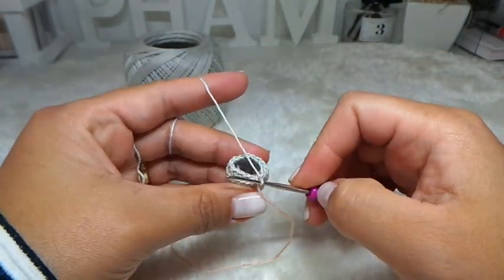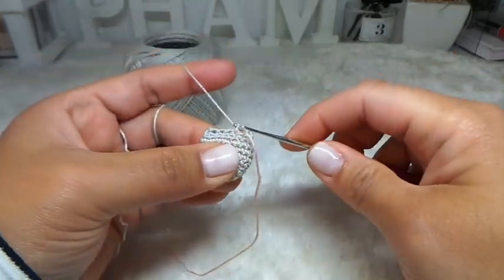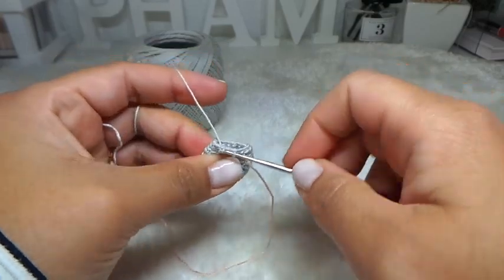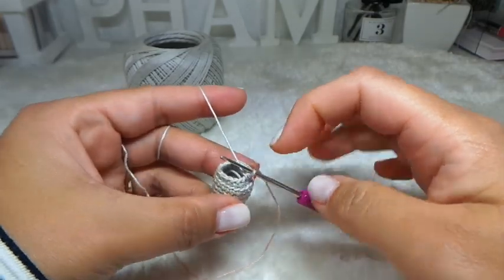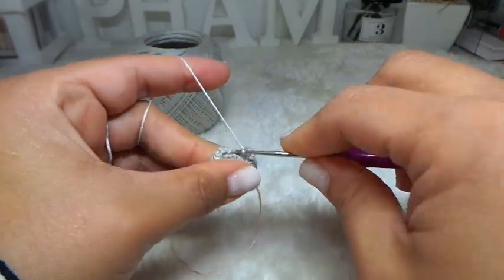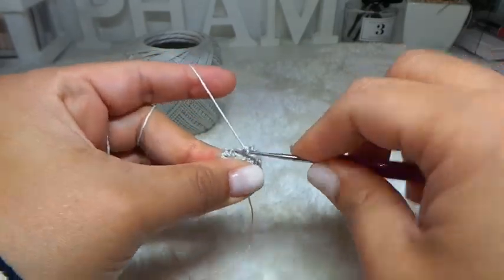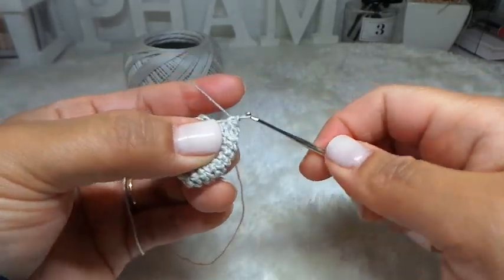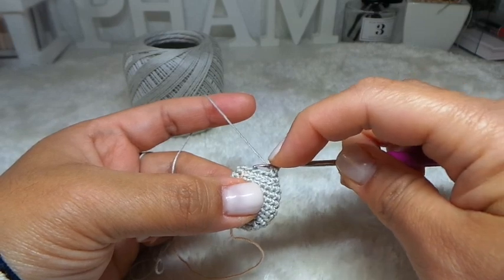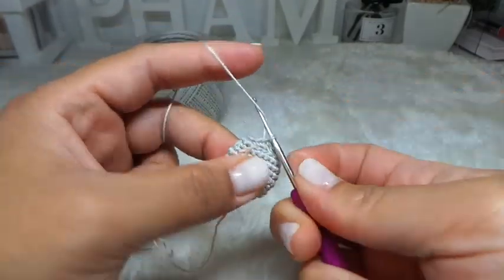Next row, row 10: another decrease row. Next two stitches: 1 single crochet each — working in both loops, 1 and another one. Then decrease the next two stitches — 3 loops all together. Repeat all the way around. At the end of the row, you should have 12 stitches. For the remaining stitches, make 1 single crochet into each stitch — 1, 2, and 3.